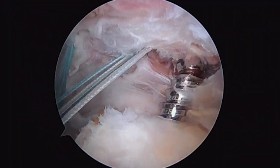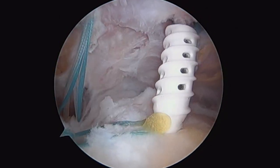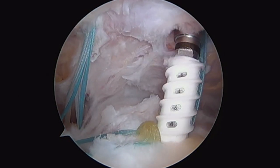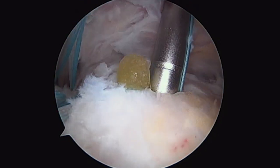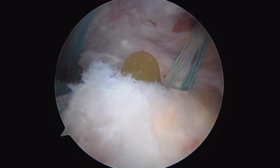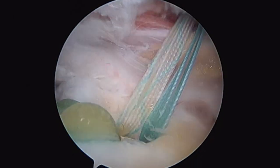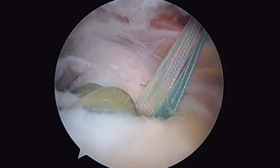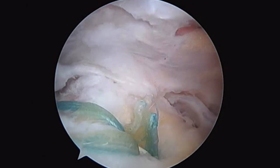This is our tap going in, which creates threads for our anchor. Once the anchor's in, you can see some of that bone marrow fatty looking tissue, which is what we want. That's this hollow architecture anchor — it allows bone marrow to leak out to help with healing of the cuff tissue. The last thing we do is cut the suture, which you can see there.